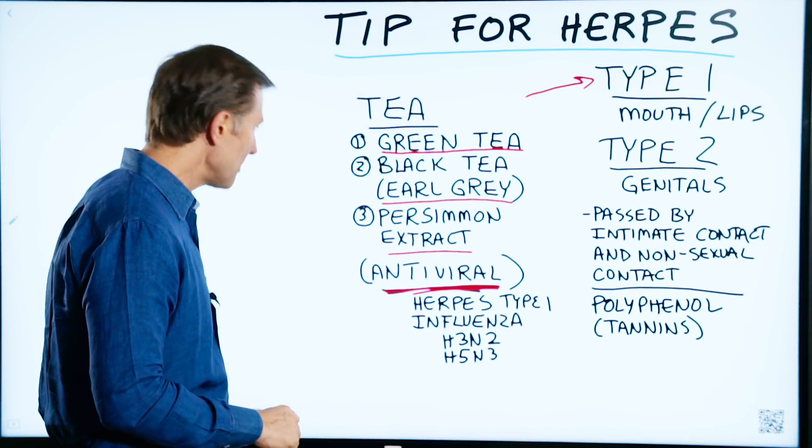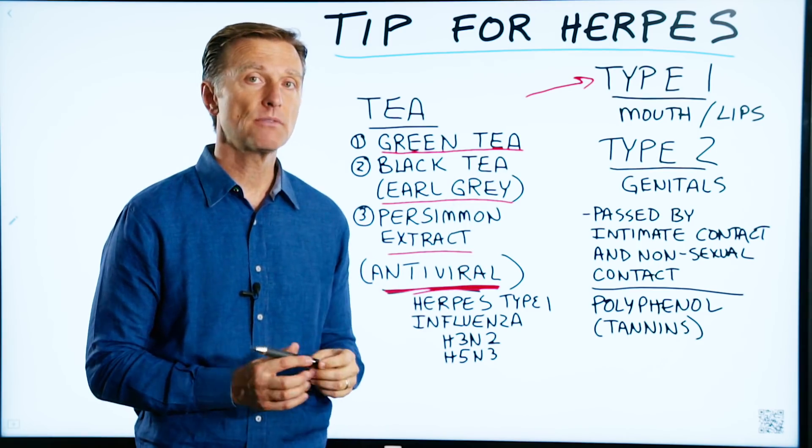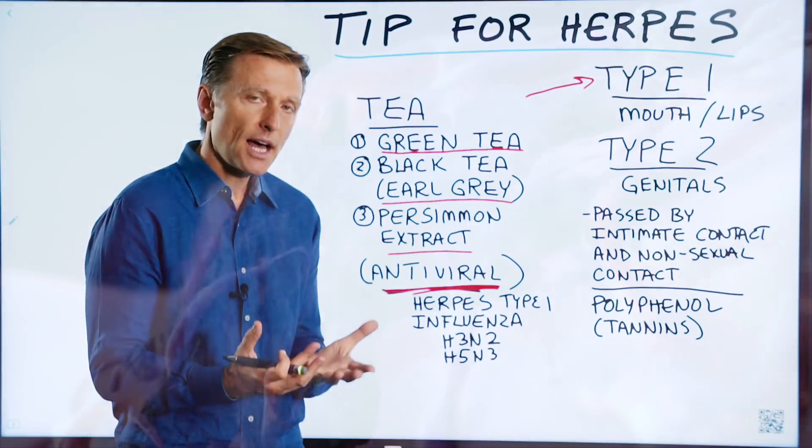I have a quick video today for a remedy for herpes type 1. Herpes is a virus, and the thing about viruses is you can't kill them because they're not alive, but you can put them back in remission.